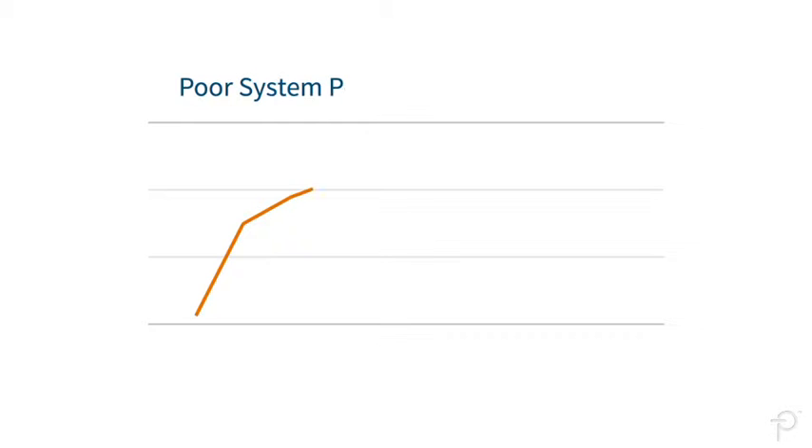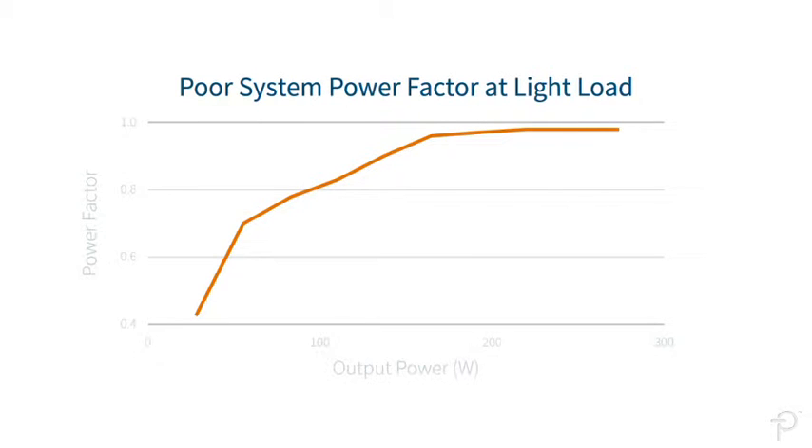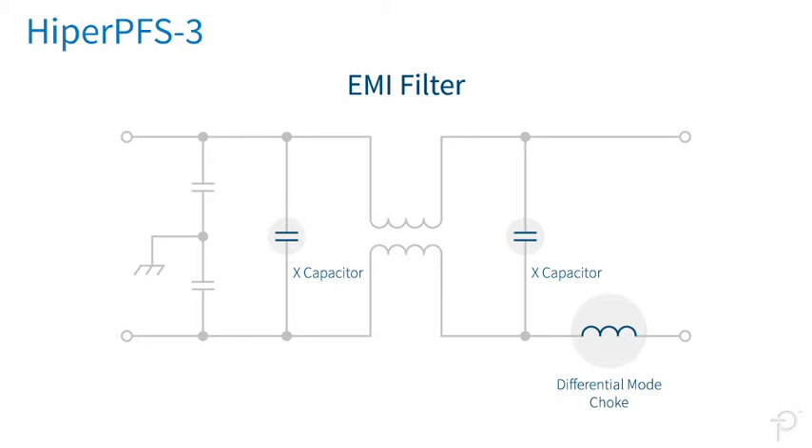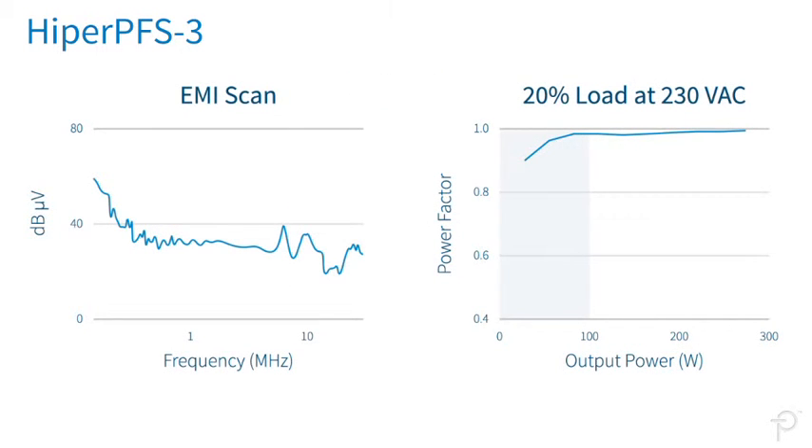Poor system power factor at light load is caused by the X-capacitors, used to reduce differential mode EMI, being fed back to the AC line. Hyper-PFS3 ICs allow designers to increase the size of X-capacitors while minimizing or eliminating differential mode chokes, reducing EMI without degrading light load power factor performance.